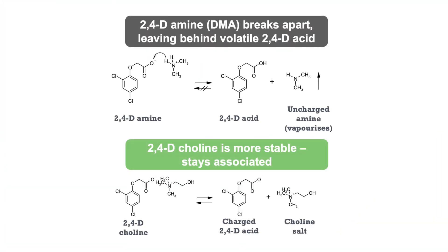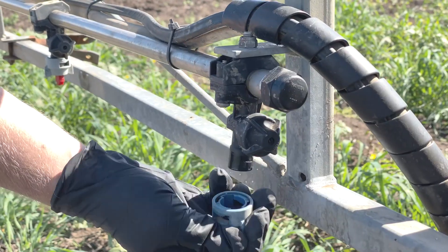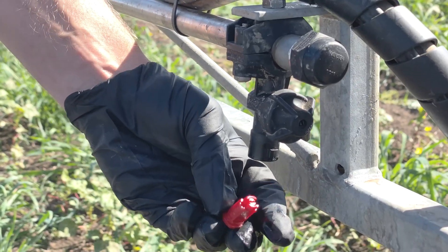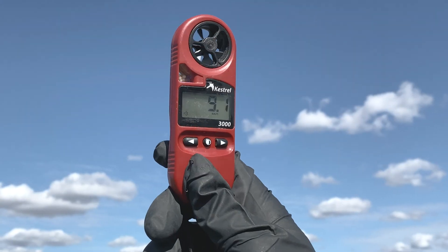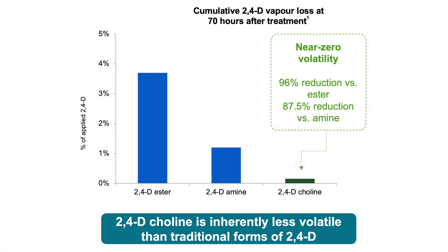The way that Col-XD is structured, it's not going to volatilise because of its chemical composition. We're not using it in high-risk situations — we're using it away from cotton, making sure the wind's blowing in the right direction, using heaps of water, using SOA, using the right nozzles. It works just like 2,4-D should, and yeah, happy.